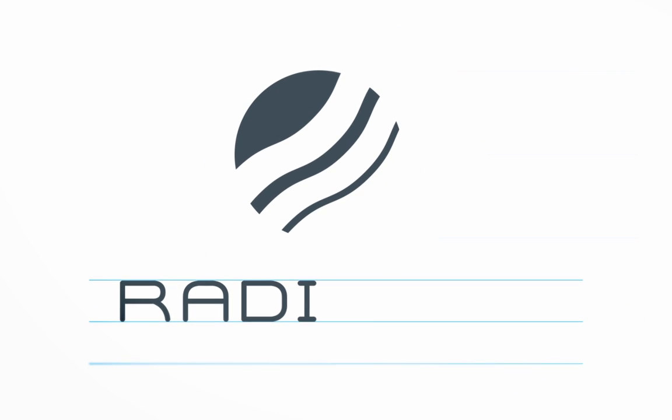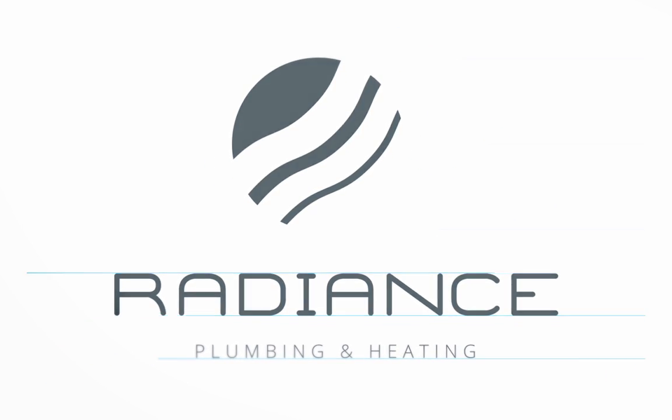Designing logos is incredibly easy too, with intuitive quick shapes, artistic text and thousands of Pantone colours to make your logo stand out.